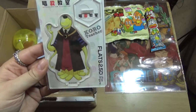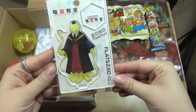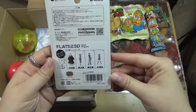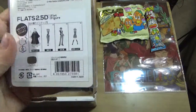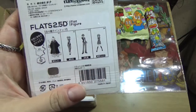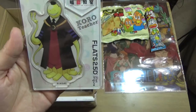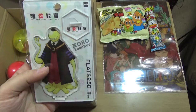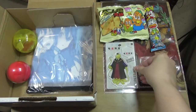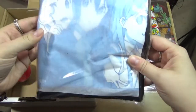It's from Assassination Classroom, which is an anime and manga I have not seen or read but it looks cool. I'm waiting for it to be over in order to just consume the whole thing. It looks like you could get the teacher, that girl, that boy - I don't know any of their names. But I got the teacher dude, Koro Sensei, and it's a cool little stand thing. I kind of wish I had watched it already.